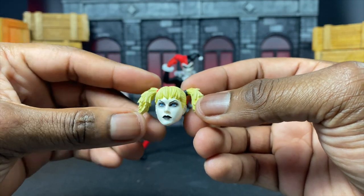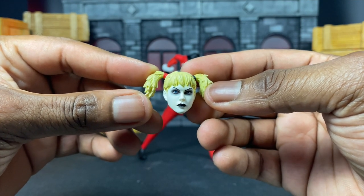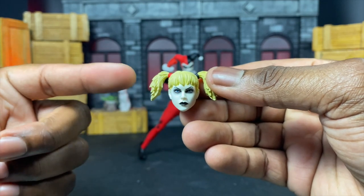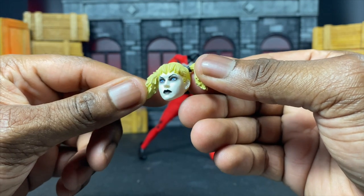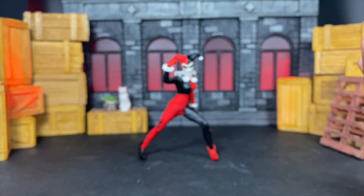We actually get that stoic Harley Quinn unmasked head with hair all tied up. I really like this head sculpt a lot — it's dope. If you want to make a custom and use this for an Arkham game Harley, this is definitely a great base to start with. The sculpt and paint are really well done, and the black around the eyes definitely adds to that.